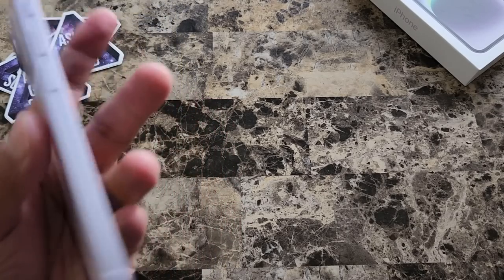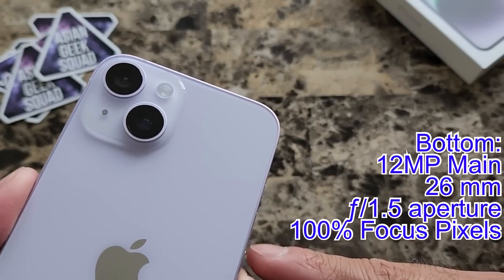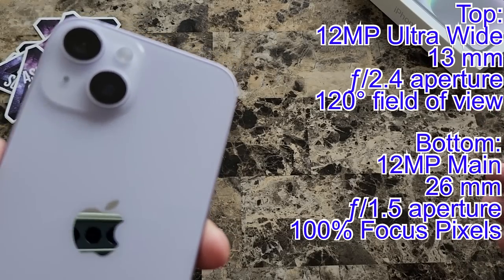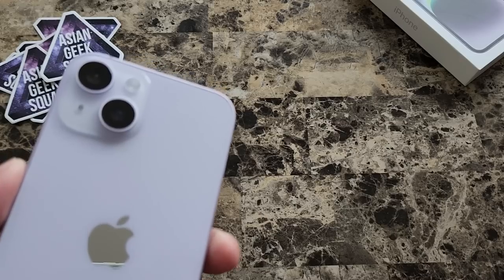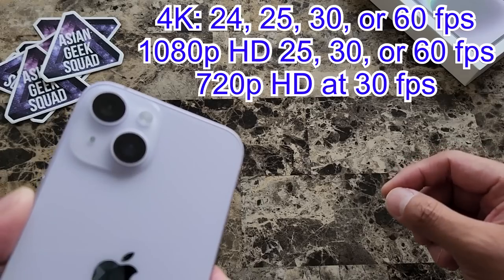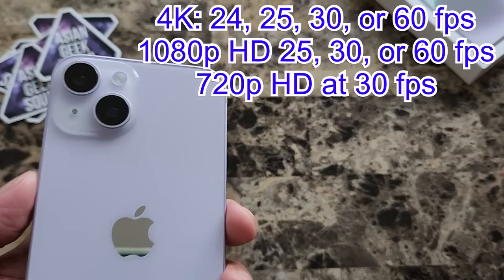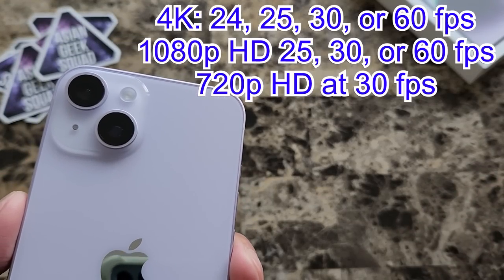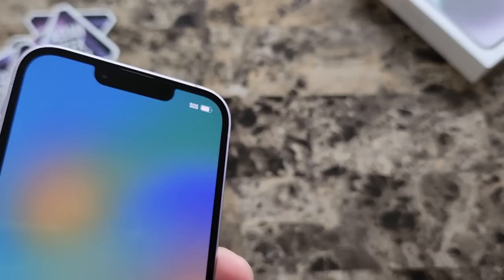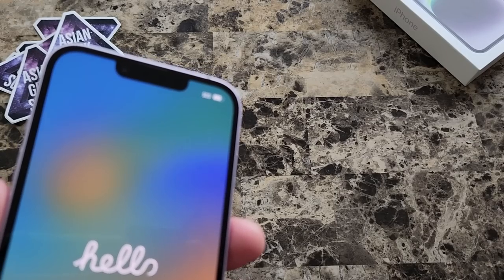Let's talk about the cameras. We have a dual camera system: the 12-megapixel main camera and the 12-megapixel ultrawide camera. The ultrawide camera has a 120-degree field of view. In terms of recording, these have the same recording capabilities as the Pro and Pro Max — 1080p and 4K at 25, 30, and 60 frames per second, and also 720p at 30fps. On the front, we have the 12-megapixel TrueDepth camera with f/1.9 aperture, and it has the same 4K and 1080p recording capabilities as the rear cameras, minus the 720p.